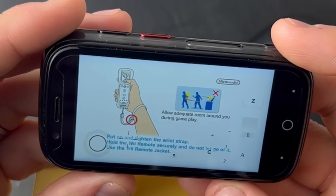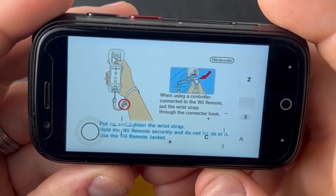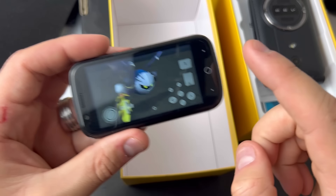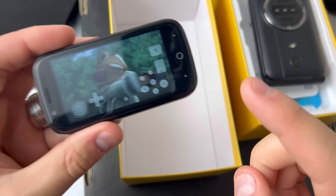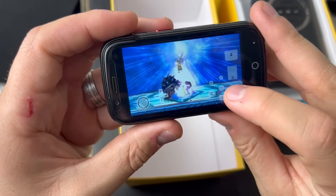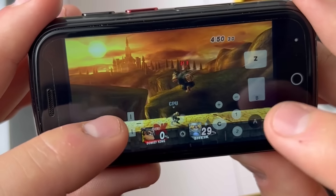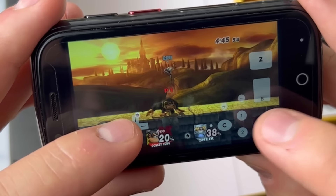Next up is the Nintendo Wii. Why are we emulating the Nintendo Wii on the Jelly Star? Just because it makes pretty much zero sense, and it's hilarious to me. Yes! This is fantastic. Fun fact: I've got a mini PC running Windows 11 with a Nintendo Wii emulator, and it cannot run Super Smash Bros. So the fact that the Unihertz Jelly Star is at least doing this — this is a win in my book.